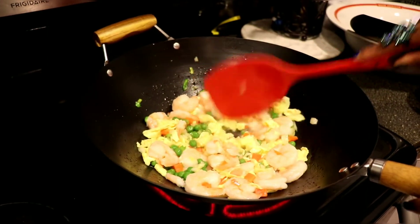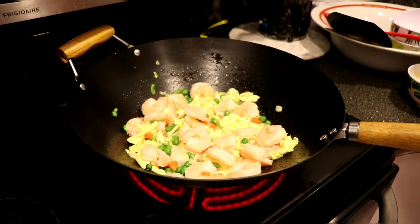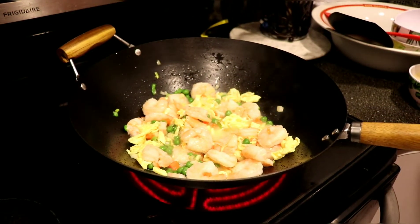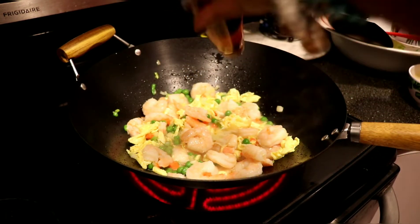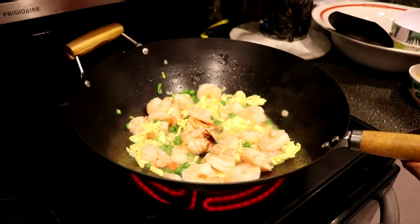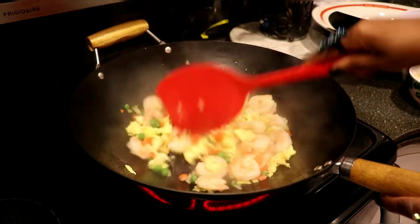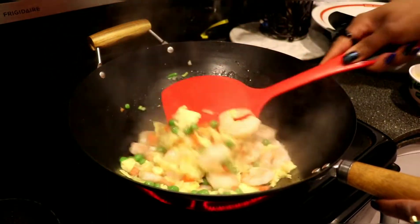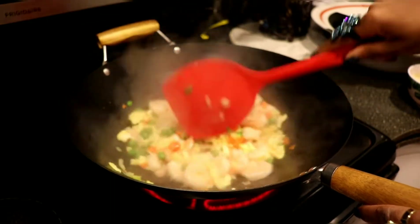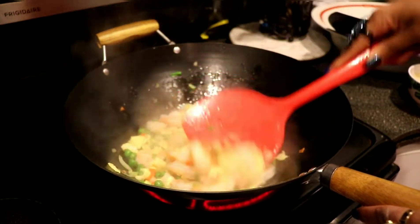Now we're gonna start adding in those seasonings, because that's really important for this rice. We're gonna put in maybe about a teaspoon and a half of sesame oil, then about a teaspoon of oyster sauce. The soy sauce will come in when we add our rice. It's optional, but you can add pepper and salt — though the soy sauce is very salty, so you don't have to add extra salt if you're watching your blood pressure.